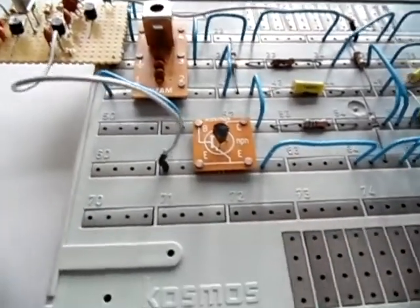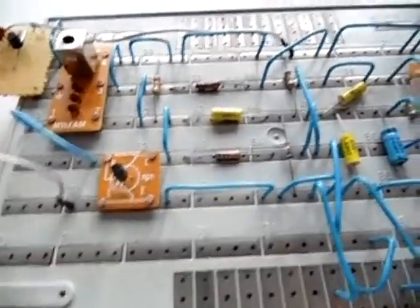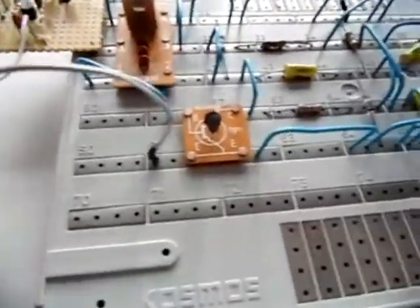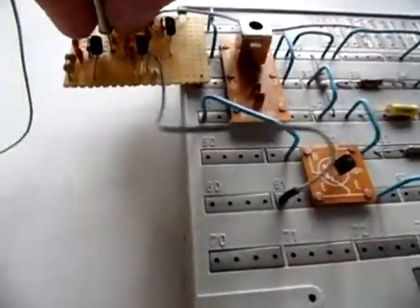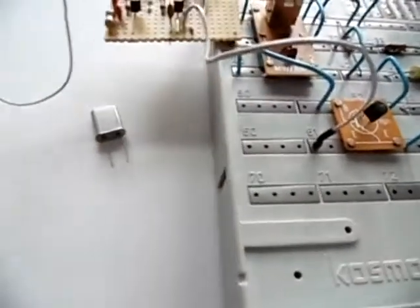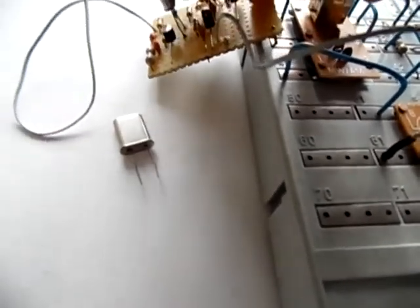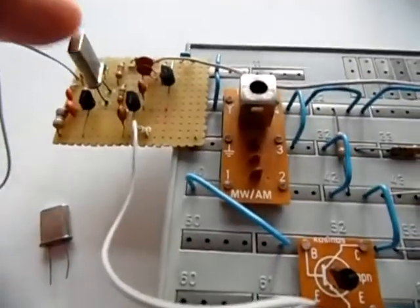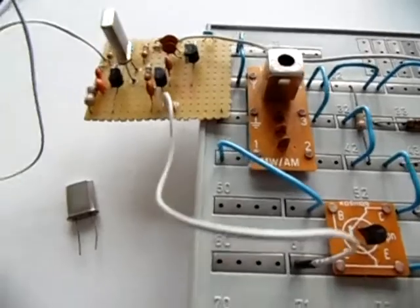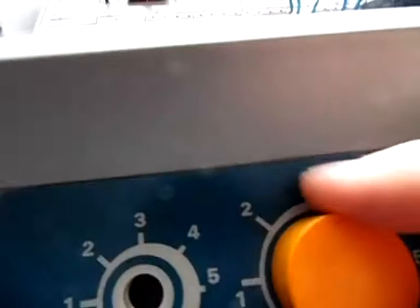I could change these clips and pick up different stations, but I want to do something else — I want to change the crystal. I'm currently receiving the 49-meter band, but I want to change that. I take out the crystal and put in another one: this is a 14.31818 megahertz crystal, which will give me some higher frequency reception. As you can see, the crystal has been plugged in. Those crystals are widely available in various shops. Now I'll turn it on and we should get different stations.